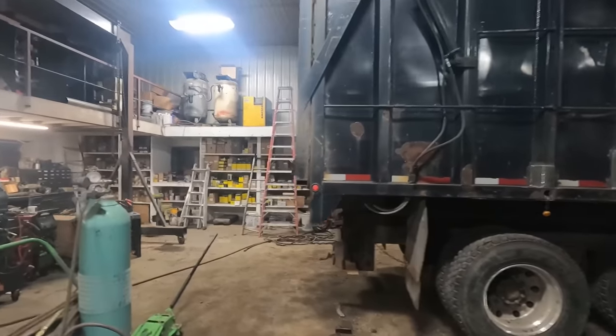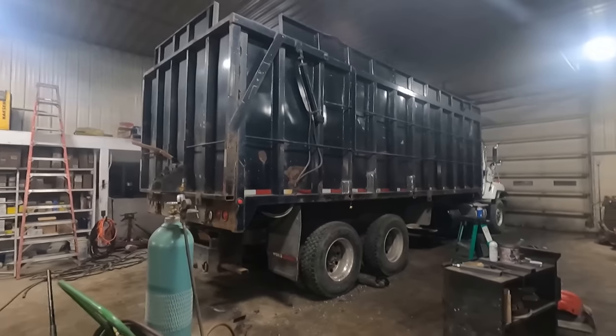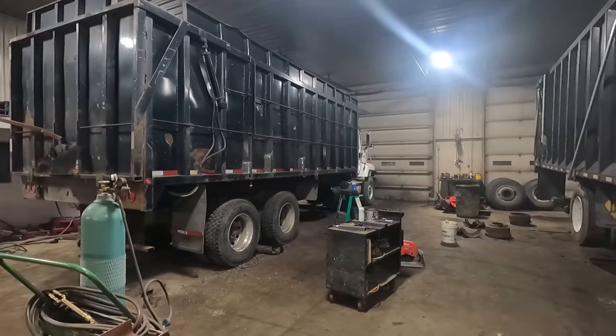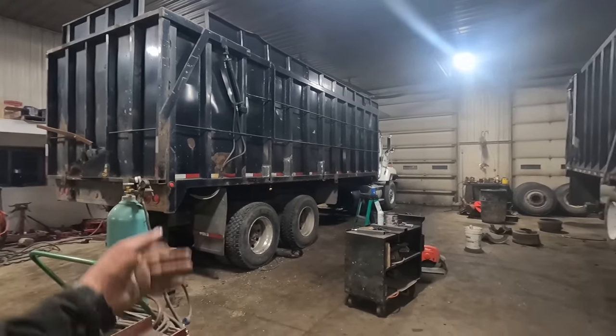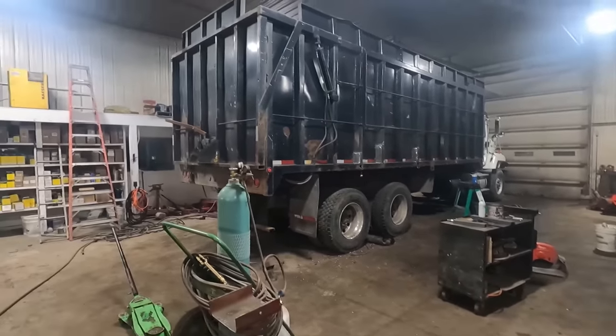We'll touch base with you tomorrow once we get working on this truck again. It's been another pretty good day and we'll be able to throw some paint on it, so we'll touch base tomorrow.